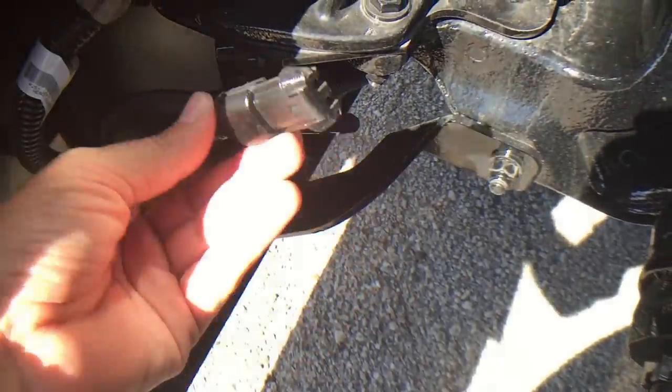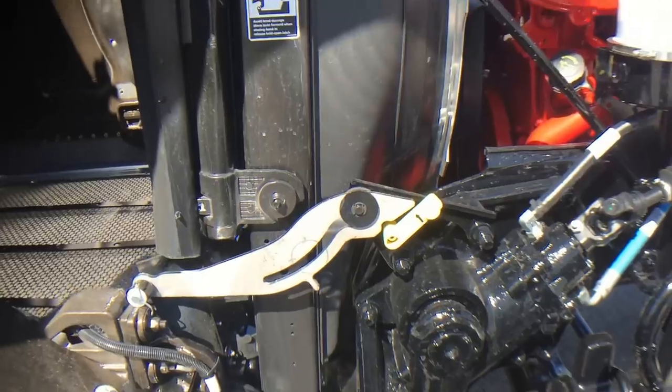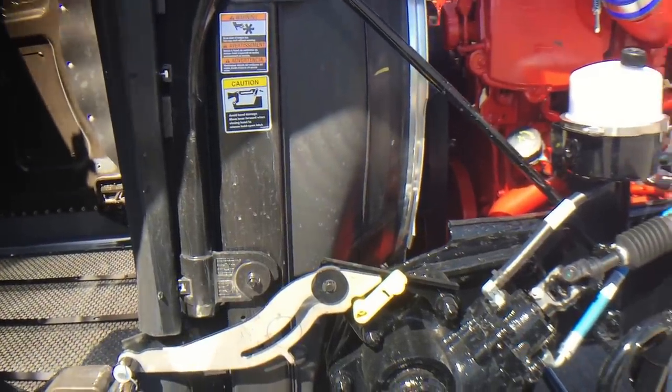Fog lights. Again, the weather-seal connectors — it's already wired from the factory. Put it on the dash, just plug it in and go.